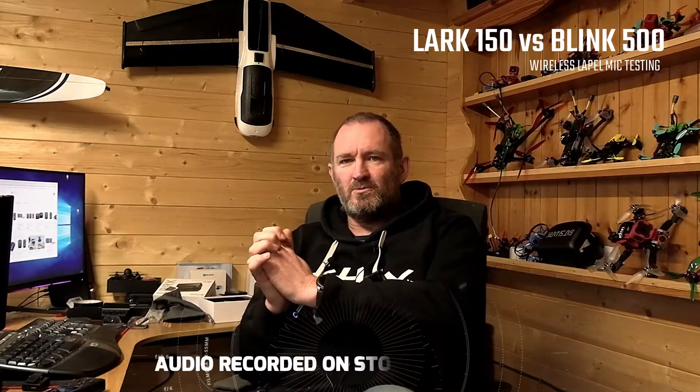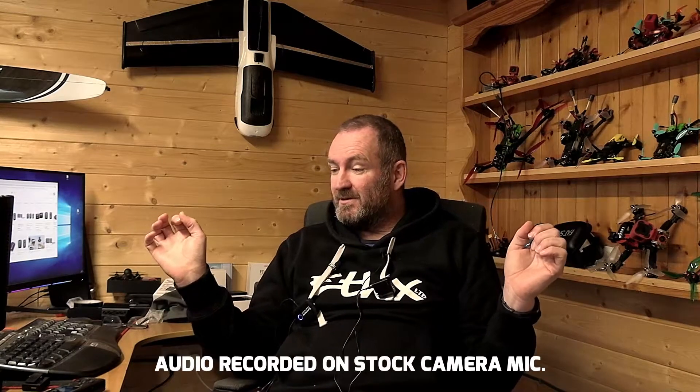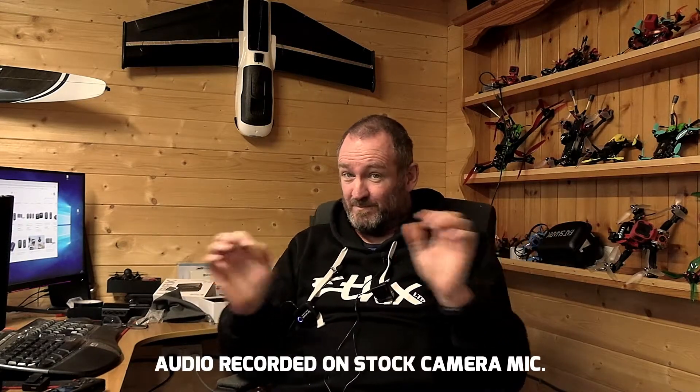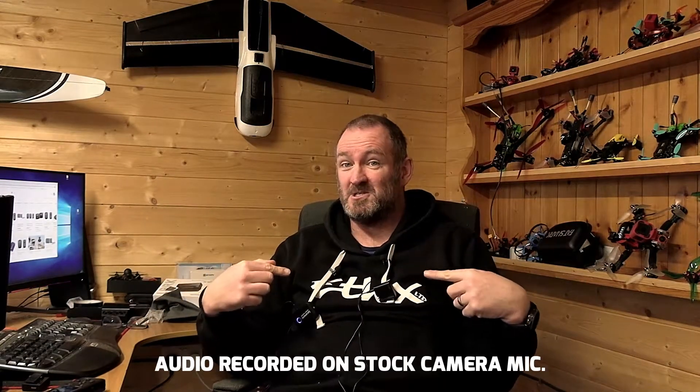Good morning guys. So we're in a little bit of a voyage of discovery. What this is about is testing two different wireless audio lapel systems.